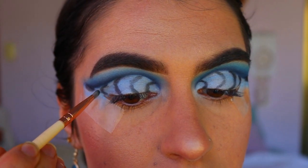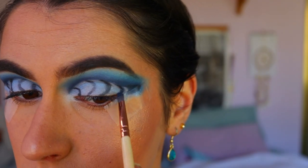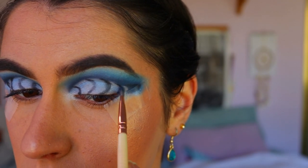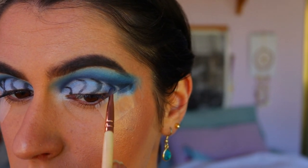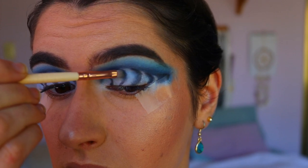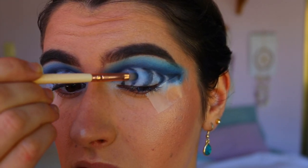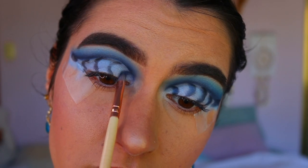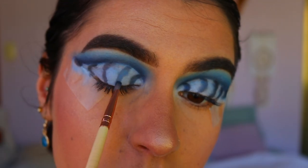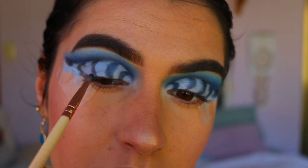Once you've got your desired effect, I'm going in with Sapphire to blend out the harsh lines so it looks more like a ripple in the ocean. Take your time with this step and really go back and forth with shades to get the look you want — sometimes you can blend a color away too much, so I went back and forth between all the colors to get my desired look.